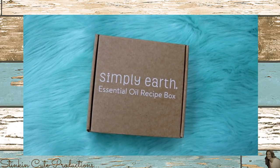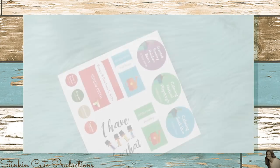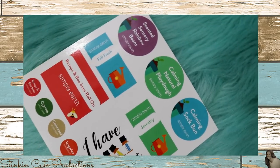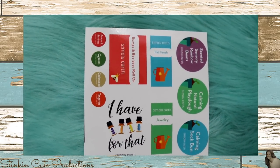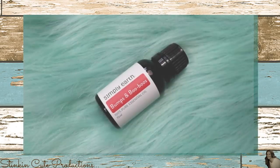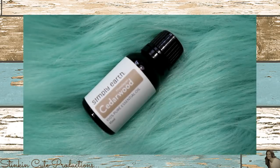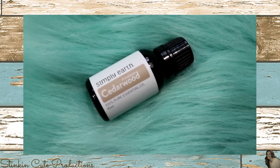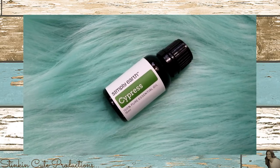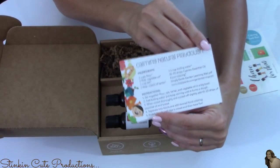Let's open up the monthly subscription recipe box and see what September's theme is! Also included is a label sheet for the recipes you can make each month using their recipe cards. This month they've sent a bumps and boo-boos essential oil blend, cedarwood, tangerine, and cypress — all amazing scented oils. And of course my favorite part of the box: the recipe cards.